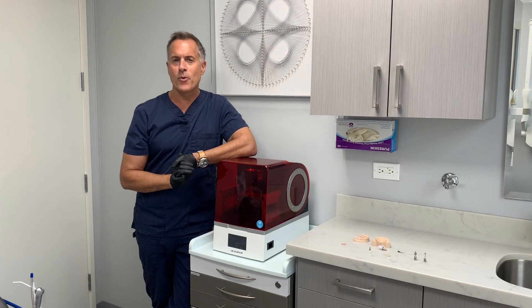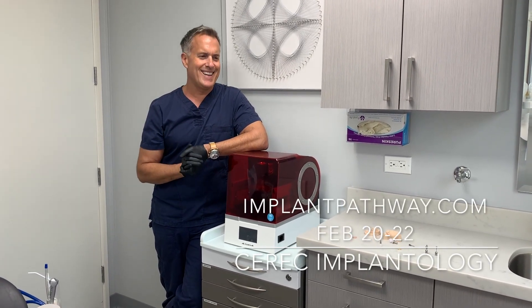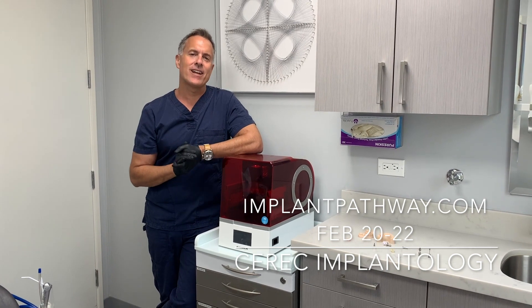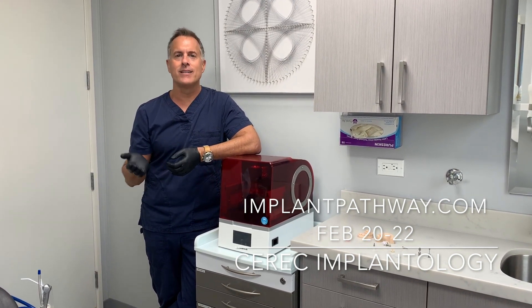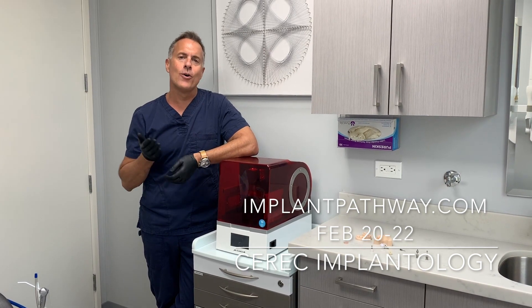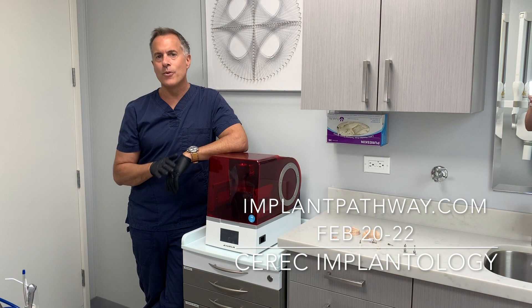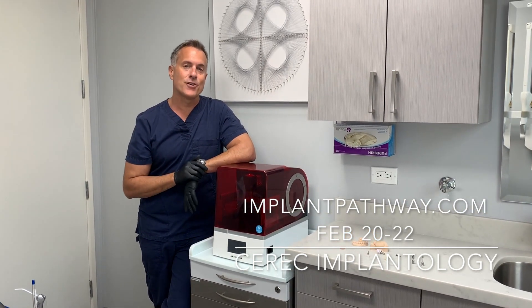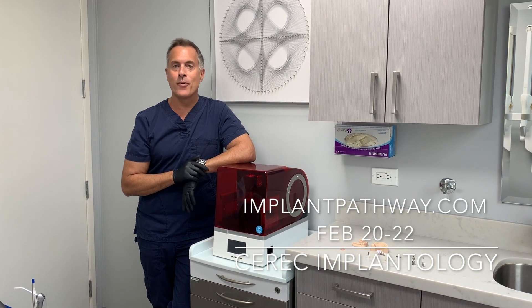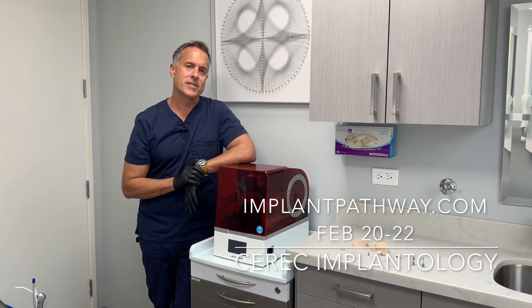The second course I'm teaching, February 20th through 22nd, is a dedicated CEREC implantology course. So everything from scanning scan bodies in the mouth, milling your own zirconia and Emax restorations, also going over how to get images for a denture as well as a hybrid, both using the Omnicam as well as using the Prime Scan.